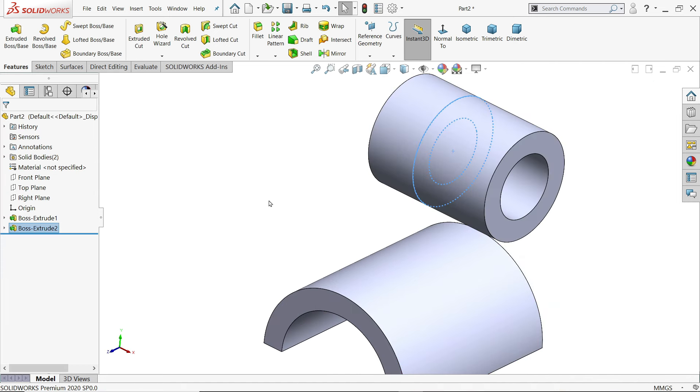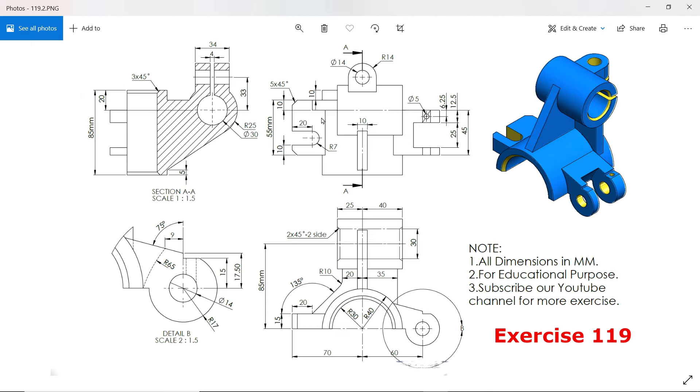Now let's make this flange. The distance from the center point to the end is 70 millimeter, thickness 15, and the length 55 millimeter, 10 millimeter away from the outer edge. At the corner there is a chamfer 5 millimeter, then there is one cutout 20 millimeter, R7, 10 millimeter from this side.